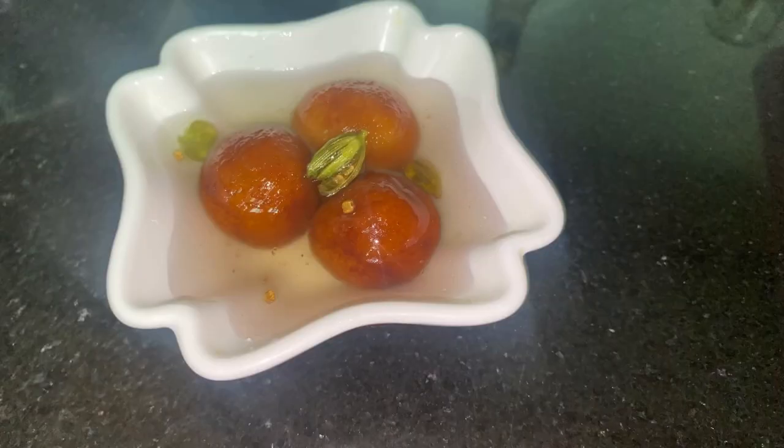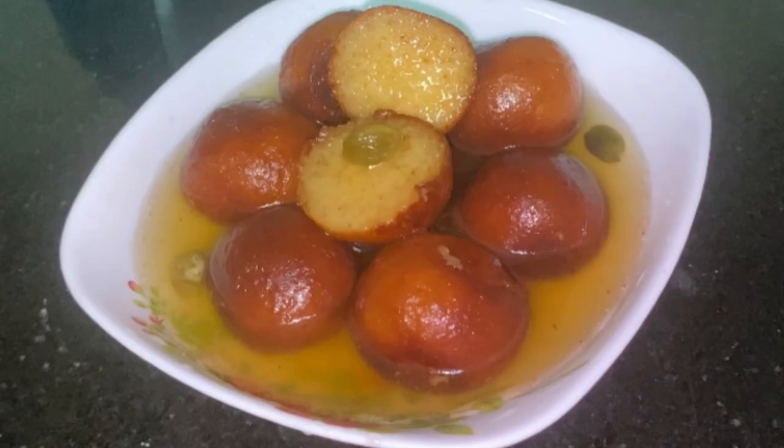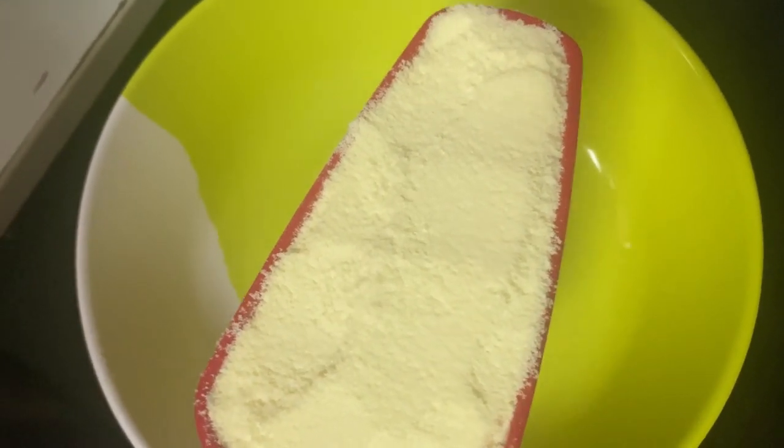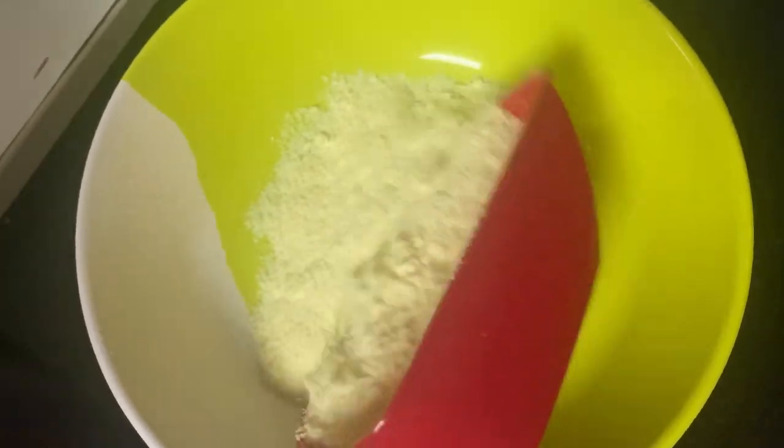Hello everyone, welcome to FN Recipe. It's perfect to make a recipe for the Gulab Jamun. The taste of the Gulab Jamun is ready. I am ready for this Gulab Jamun.